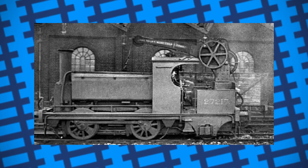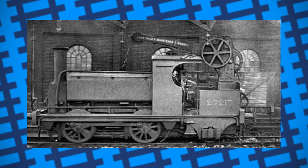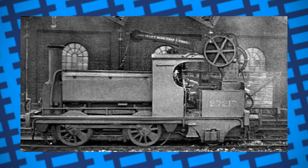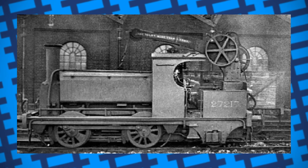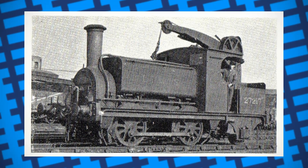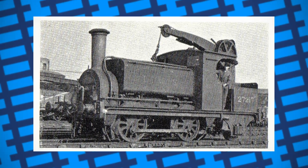The first record I can find of one being built was in 1872 for the North London Railway. Formerly an 0-4-0 shunting engine, it was rebuilt into an 0-4-2 with a small steam crane set above the back axle. It's not specified what it was built for, but it was likely used around the engine works carrying parts and helping assemble other locomotives.